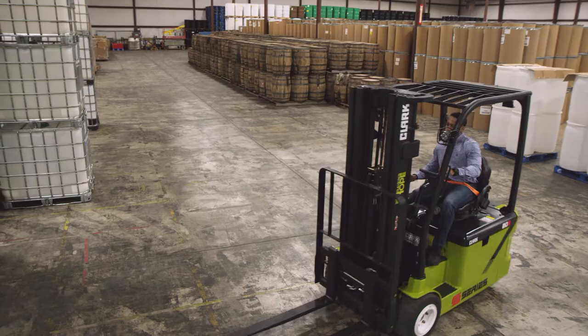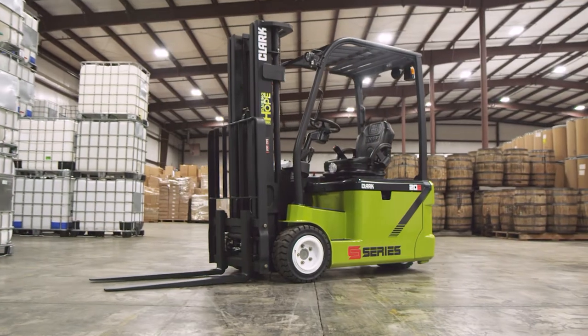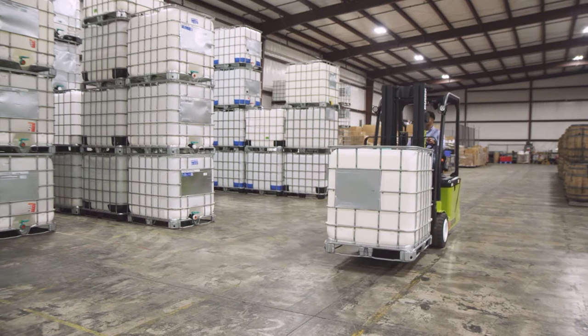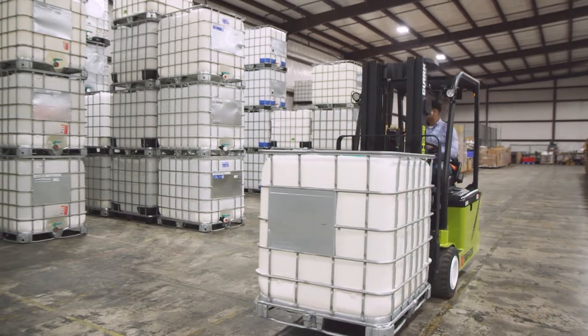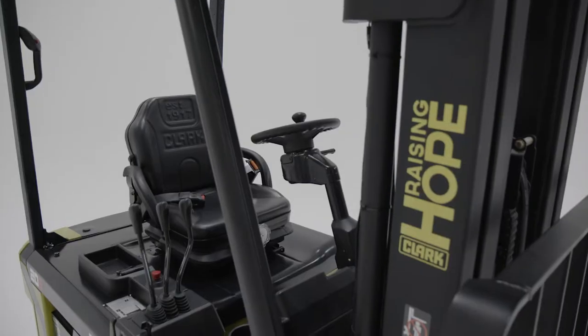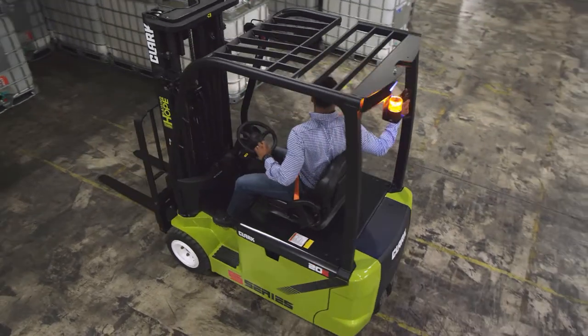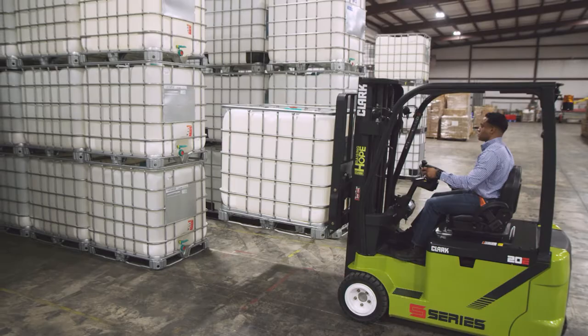In need of a durable, long-lasting lift truck? Meet the Clark S-Series electric three-wheel lift truck. Designed and built from the ground up to fit any customer's application and needs, this lift truck reflects the technological advancements of the Clark S-Series family and the Clark built-to-last heritage.